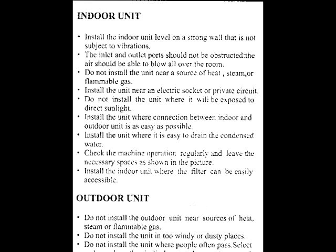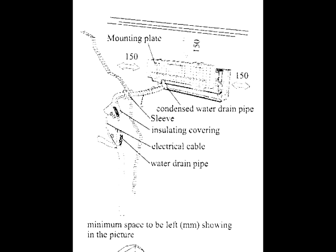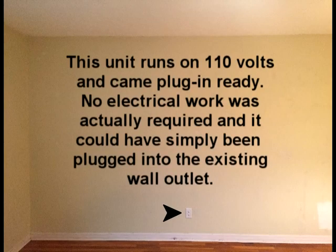Deciding where to mount the indoor and outdoor units will ultimately determine how difficult your installation will be. The installation manual will typically provide some minimum considerations. It is important to note the required clearances in order to allow the unit to operate efficiently. For my installation, I chose this wall because of the ease of access to the electrical outlet and also because the compressor could be located directly on the exterior side of the wall.